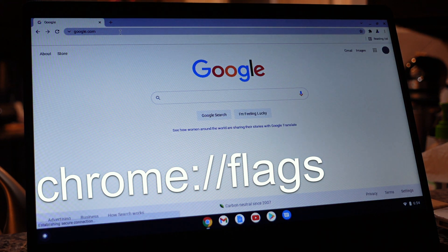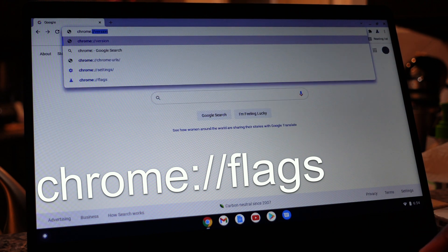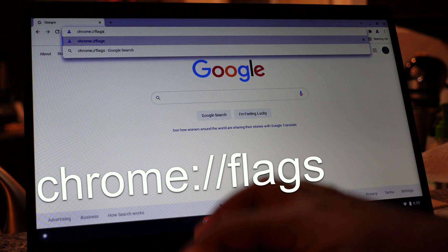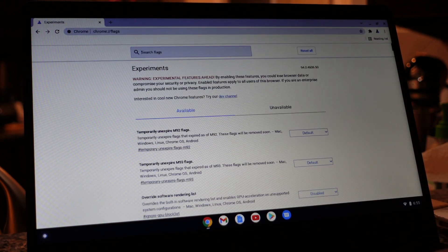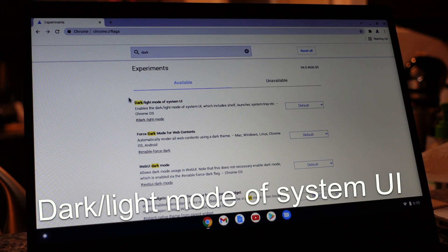When you restart the computer, open up the Google Chrome web browser one more time. This time, type in the URL shown at the bottom of the screen exactly as shown. Once you go there, it'll take you to the Chrome flags page. From within the search bar at the top, type in the word 'dark.'